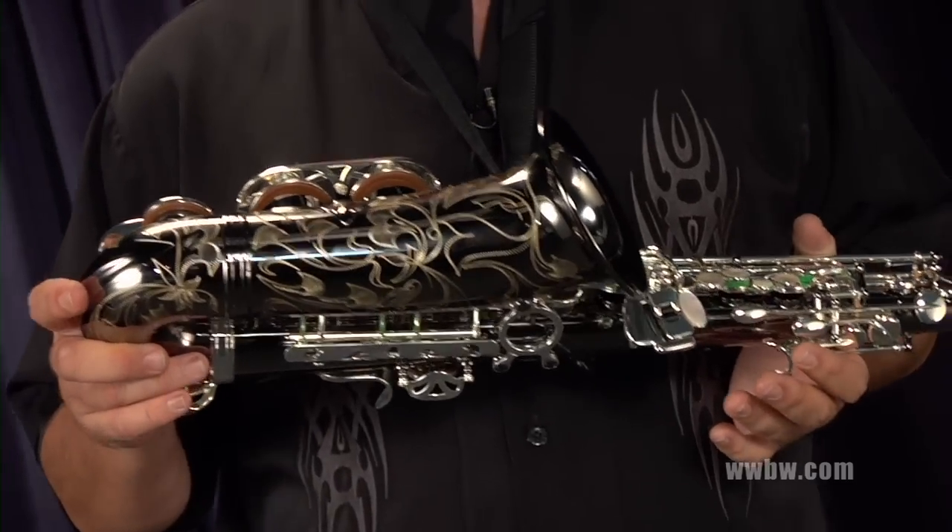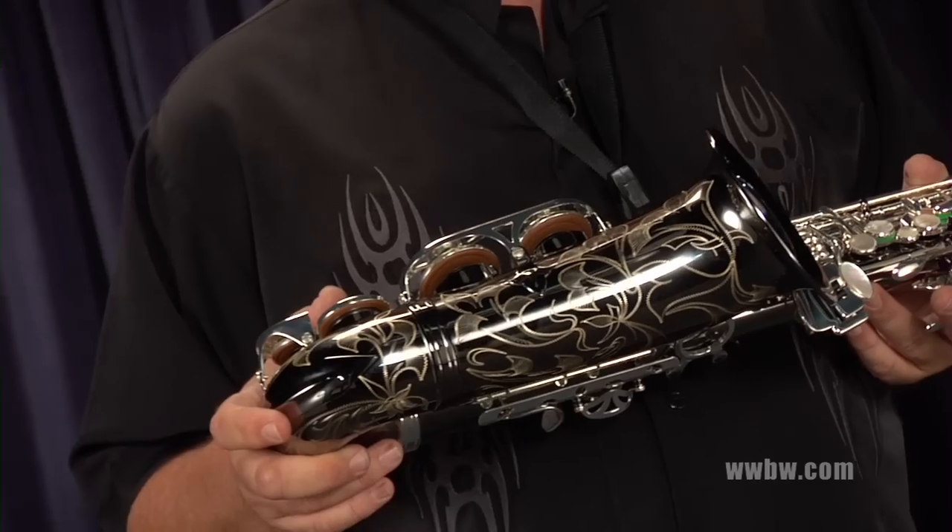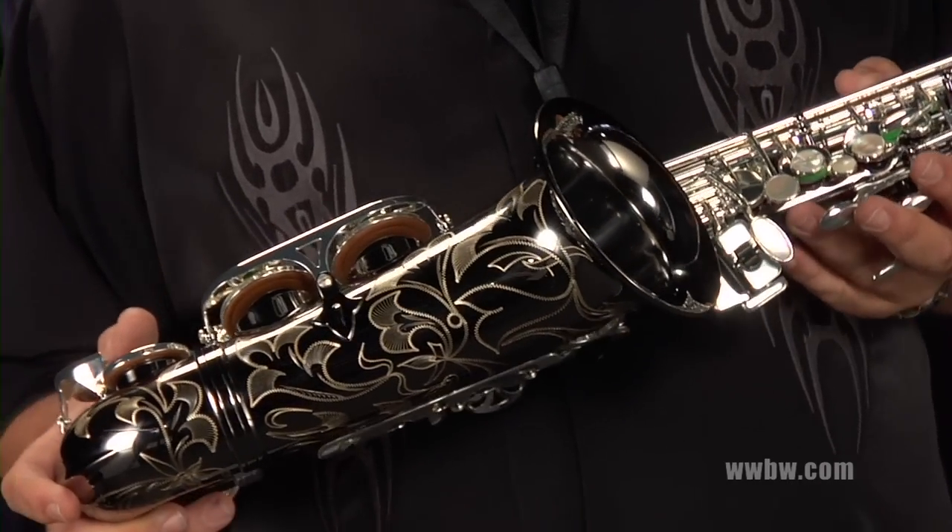The engraving is very special. It's very pretty — hand engraved and extensive engraving on the bell.